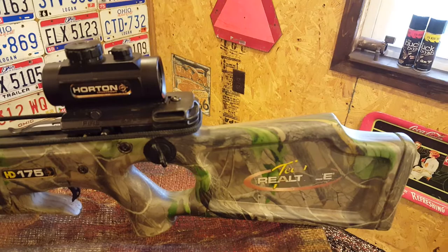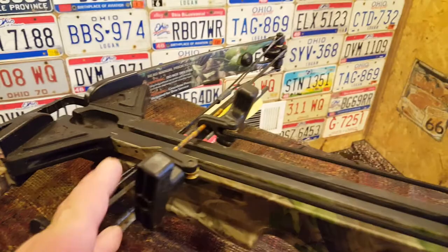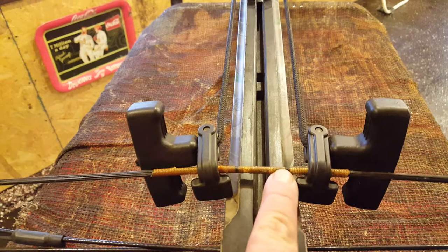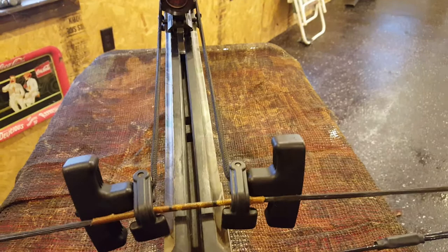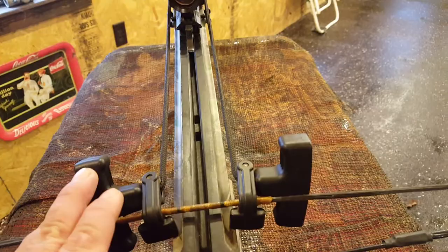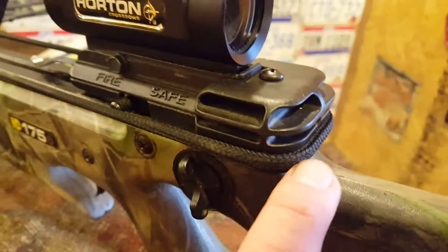This is the Team Realtree in a Realtree camo pattern. I do have the cocking rope on it. I would suggest everyone use a cocking rope — if you notice on my bow you'll see green marks. If you grab the bow and cock it with your hands you can go slightly right or left without knowing it, which can throw your shot off. The cocking rope wraps around evenly so you get a consistent pull every time.